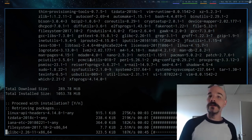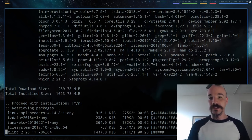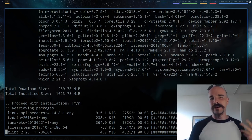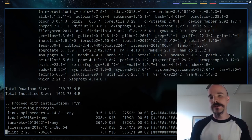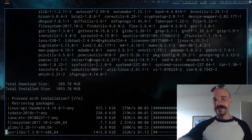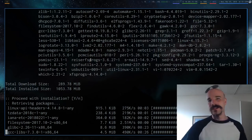After pacstrap finishes, we're not totally done. We still need to install a bootloader so the computer knows how to load Arch Linux, generate an fstab file so the partitions mount automatically on boot, and set up things like internet access. The objective is that once you can boot into Arch Linux from the hard drive, you no longer need to rely on the USB. We're almost there.